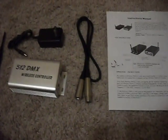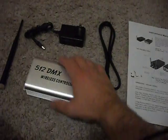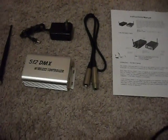First, you set up the light using two dip switches to be a transmitter. By the way, in the box you've got a user manual, a DMX cable, the transmitter, an antenna, and a power cable — all these pieces come together in this package.